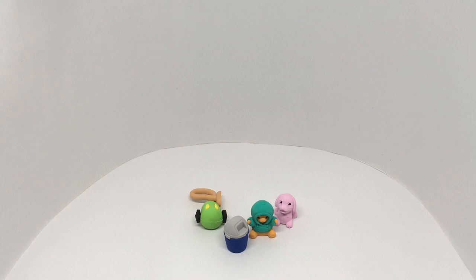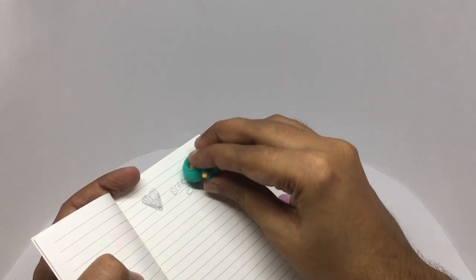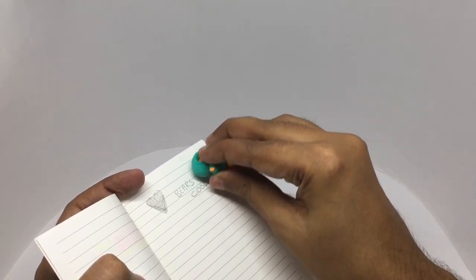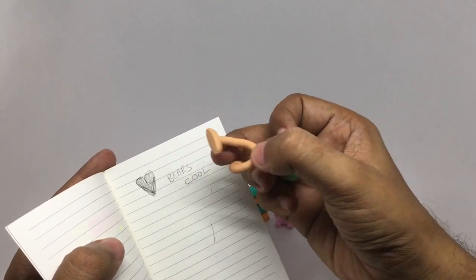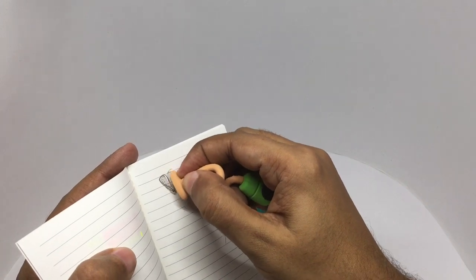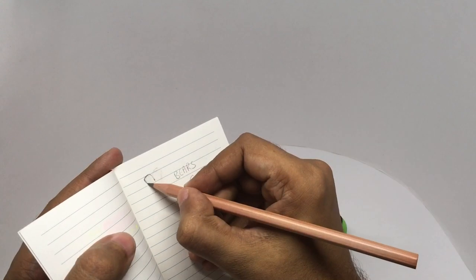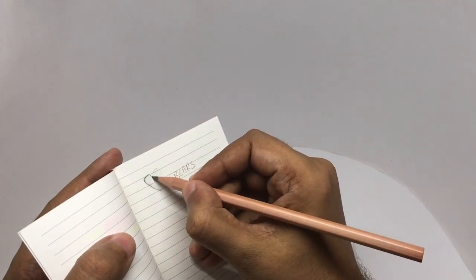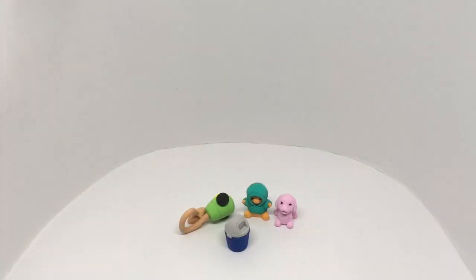Let's see how they work as erasers. It works quite well, looks cute too. Quite nice — check it out.